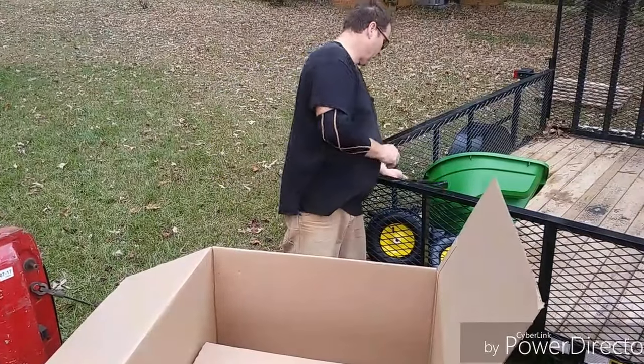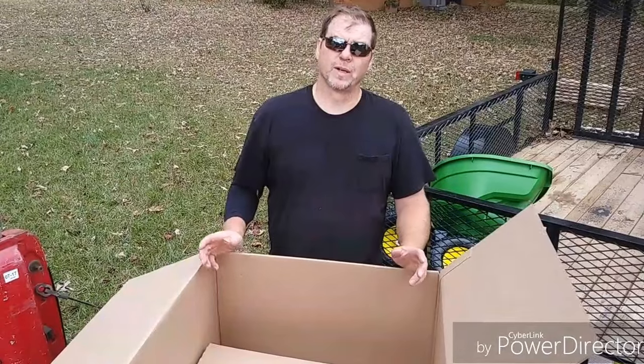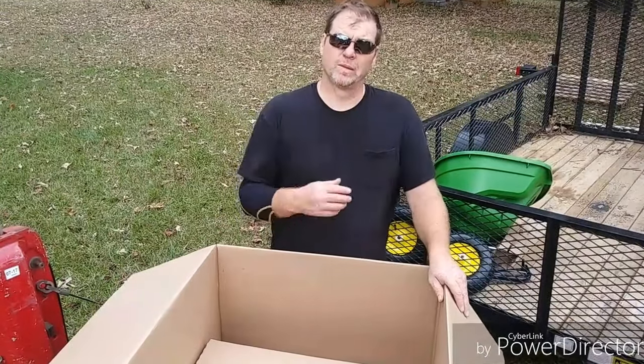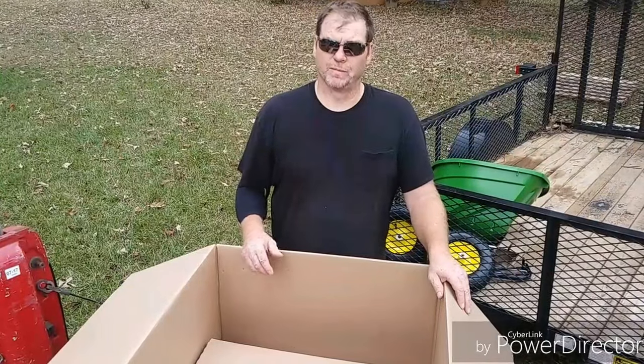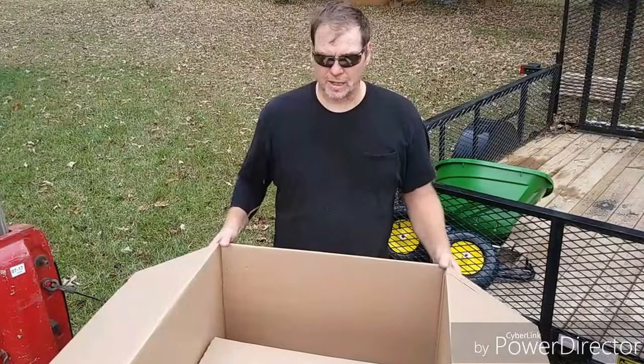The box is empty. That's everything out of the box. Now the next part of the video is going to show everything assembled. Once we get everything assembled, we'll use it a couple of times — we'll rate it, review it, tell you what I like and don't like about it.